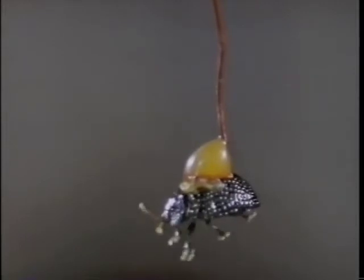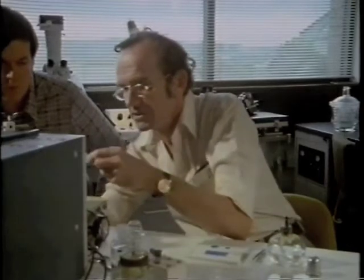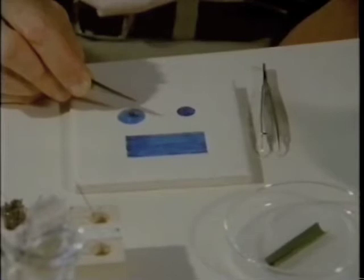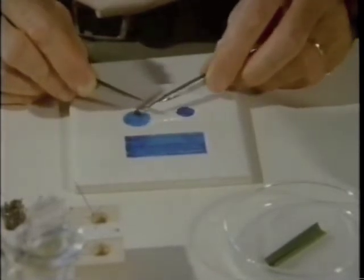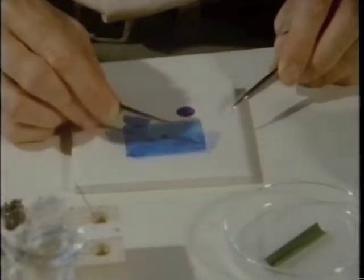A 10-milligram beetle holding three grams — that's 300 times its body weight. "Can you imagine hanging from the ceiling by your feet with an automobile in each hand?" The remaining question is how it holds on. One possibility is hooks. But if that were the case, it should not be able to hold onto glass — and yet it obviously can, even lifting a larger piece. So hooks cannot be involved.